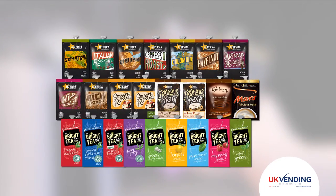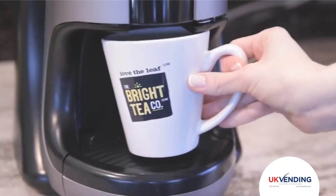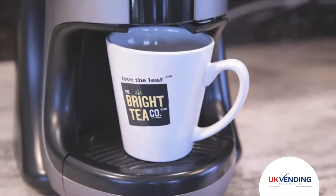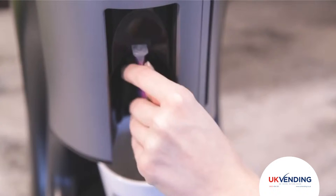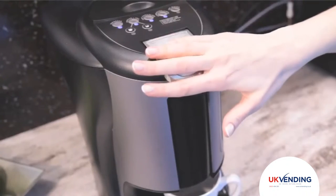To start brewing, first select your drink of choice. Second, place your cup on the drip tray stand. Next, lift the handle of the brewer and insert the fresh pack with the nozzle pointing up. Close the handle.